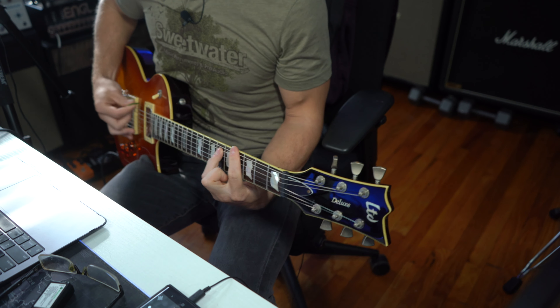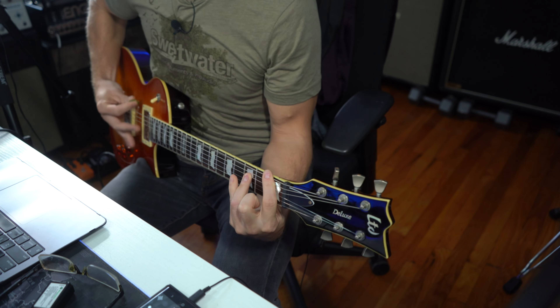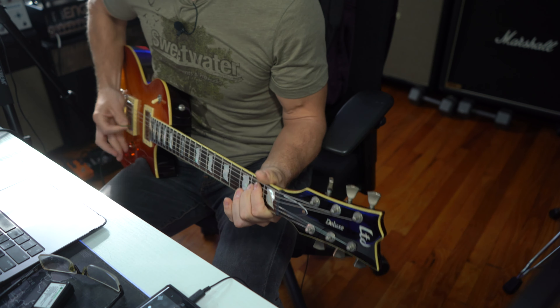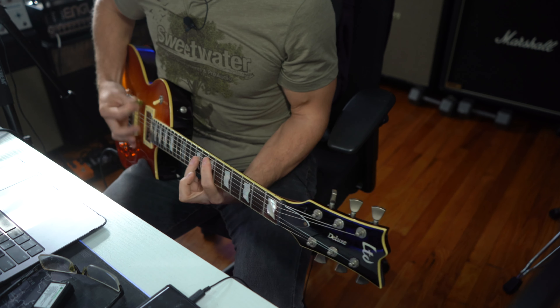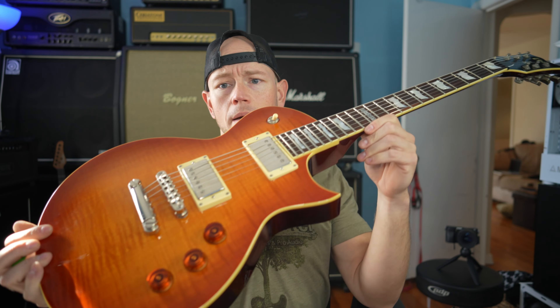We are on the Angle Savage setting — this is channel four of the Angle Savage. I'm using my LTD EC-1000 which has the Elniko 2 Pro pickups in it, which actually sounds surprisingly incredible for the chuggy stuff. That amp sim, in my opinion, sounds really, really good.